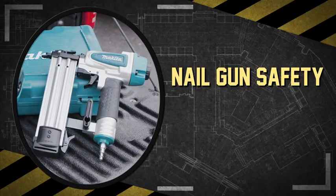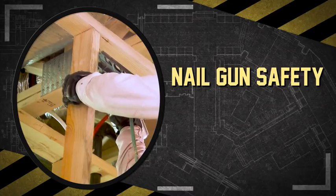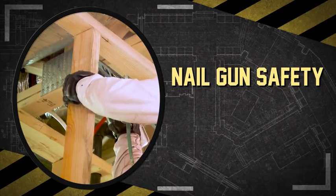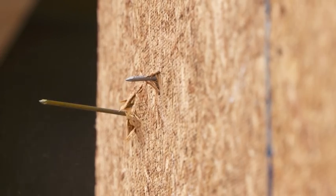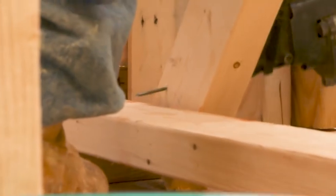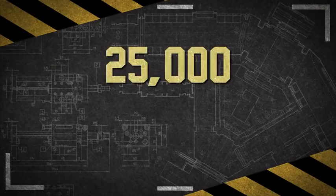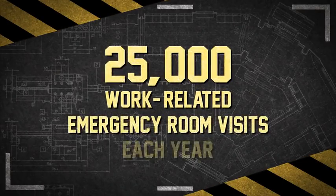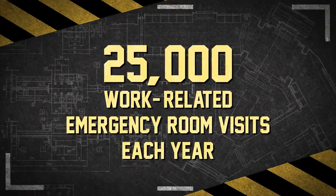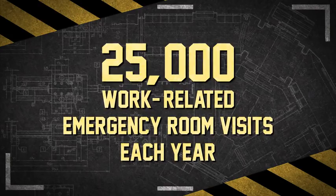Pneumatic nailers, more commonly referred to as nail guns, have certainly made work more efficient, but their speed and power has led to serious injuries on the job. This video will provide workers with information they need to prevent nail gun accidents. Nail guns are a leading cause of injury for carpenters and are responsible for an estimated 25,000 work-related emergency room visits each year.